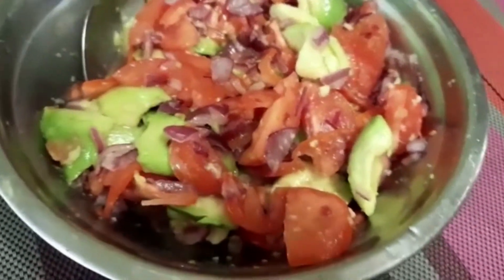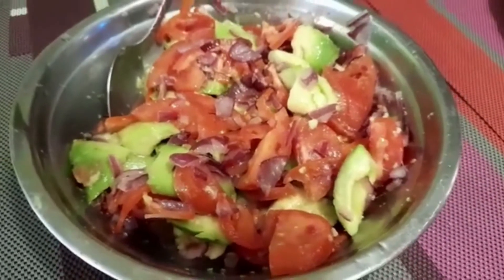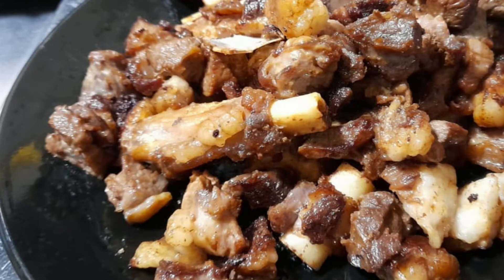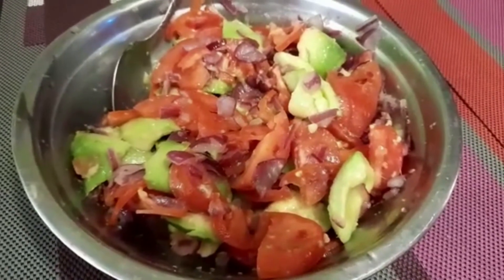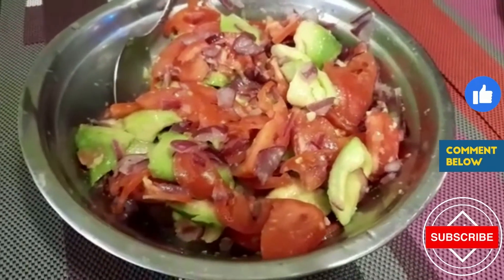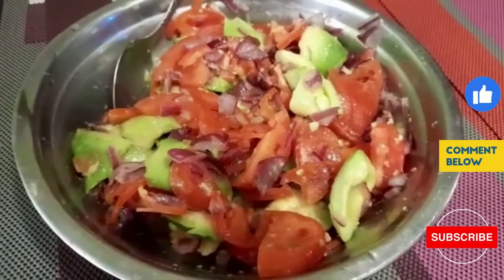We are now done and the kachumbari is ready to serve. You can serve it with pilau or nyamachoma. Hope you enjoyed the video — bye, see you in the next video, and don't forget to like, comment, and subscribe.